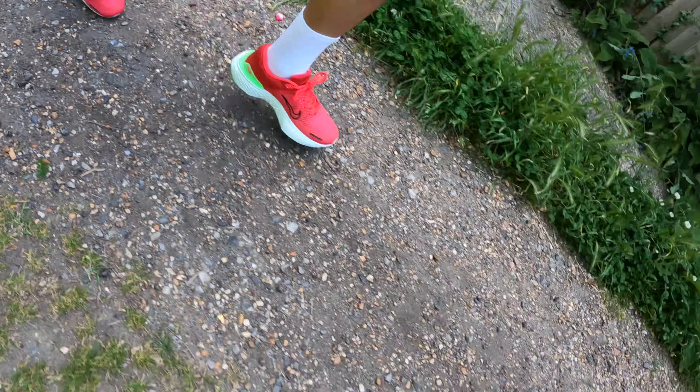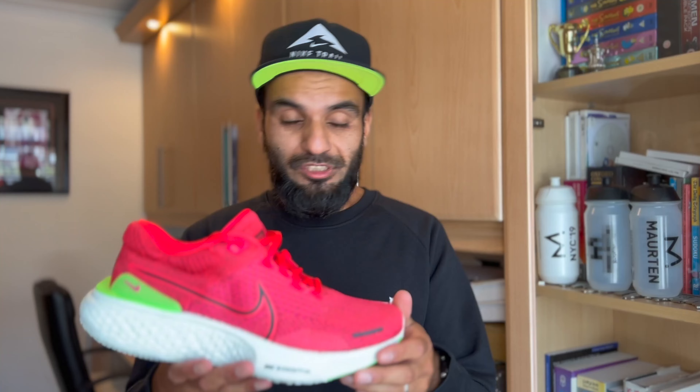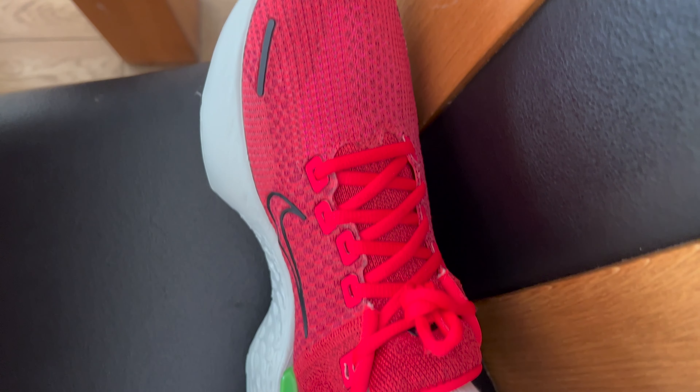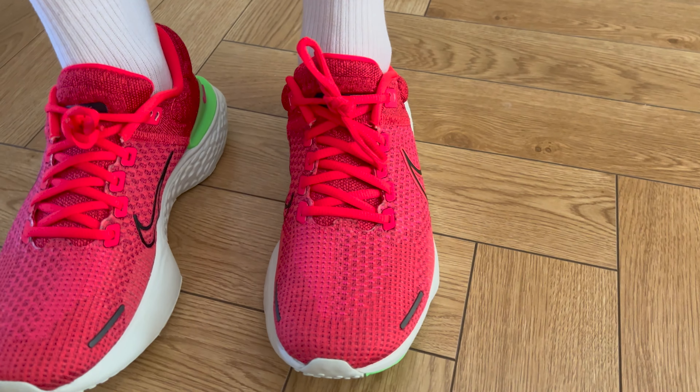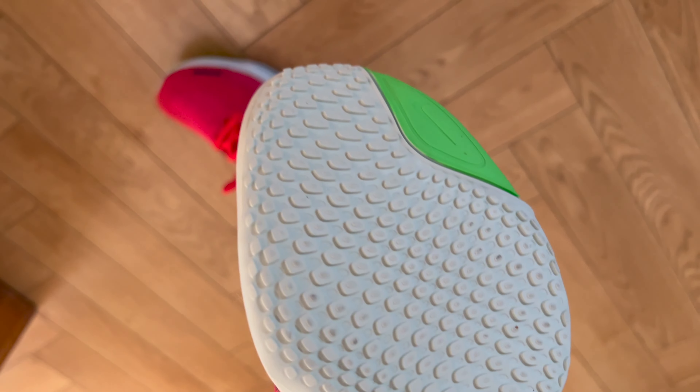It is a road shoe and you can wear it on some light trails — not too technical — and you can wear it in wet weather, cold weather, dry weather, and hot weather. So it's very versatile across any sort of type of run. Having known the first version really well, I feel I'm in a good position to make a really good judgment call about how this shoe will fit going forward and if it is actually an upgrade on version 1.